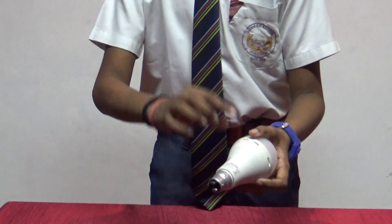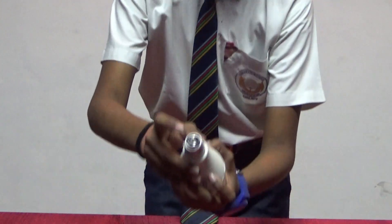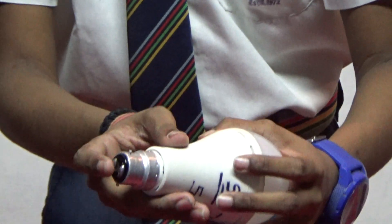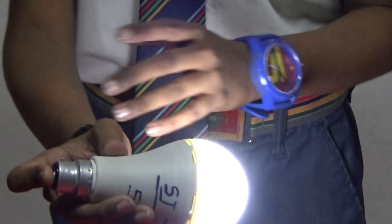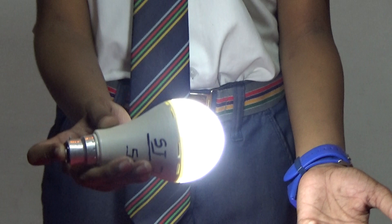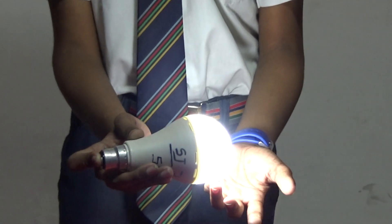It is having a small inverter fixed in it. There are two terminals of the bulb, one positive, one negative. So, when we touch both the terminals of the bulb with our finger, the circuit gets completed. Hence, the bulb glows. This shows that our body is a good conductor of electricity.